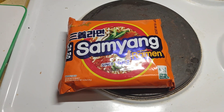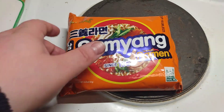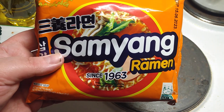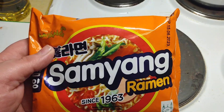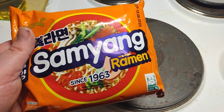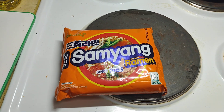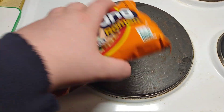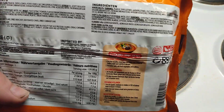Hey guys, welcome back to another video! Today it's gonna be some Young ramen, made since 1963. I figured this would be a nice introduction to another series of other noodles made by the same company. I'm gonna try it out now. I have no idea what kind of flavor it's gonna be — it doesn't specify, and I haven't taken a close look myself.